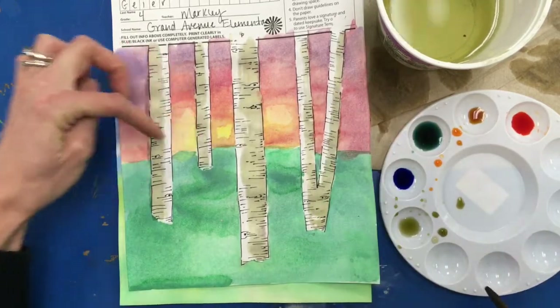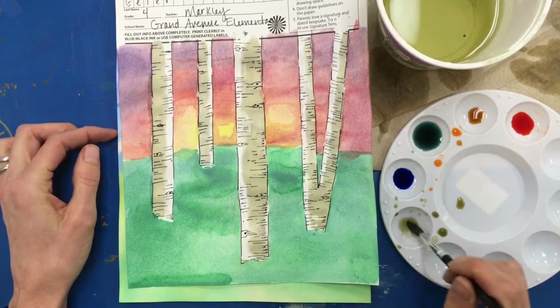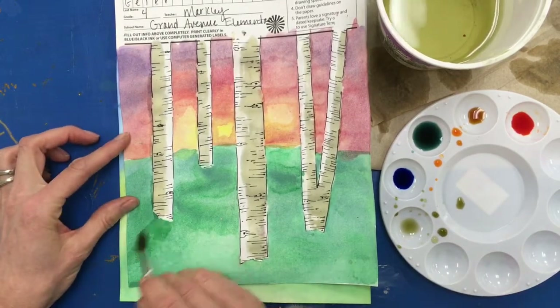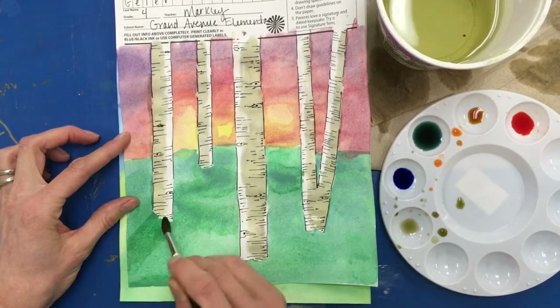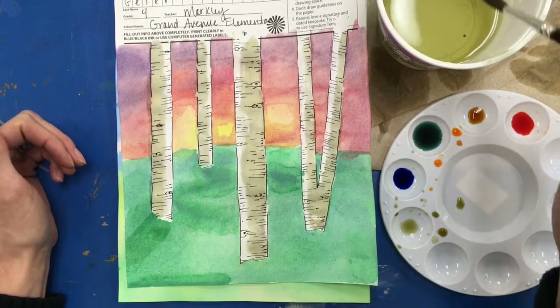If you have a sunset or sunrise, you could also paint a shadow on the ground. I would just take my shadow color and paint it right over the watercolor paint that's already there, and it should be going away from the light source.